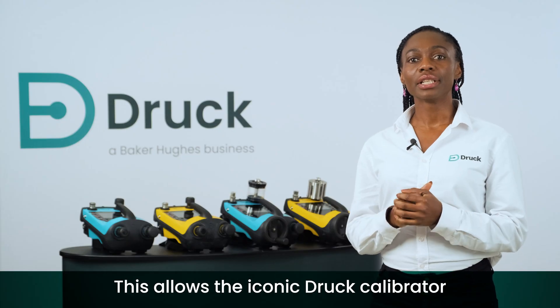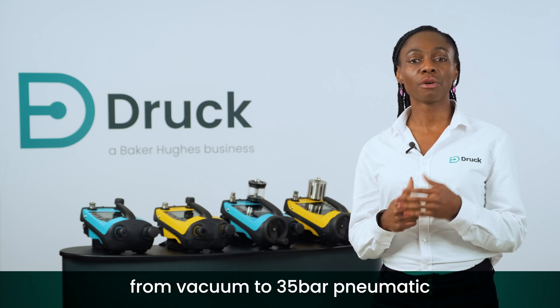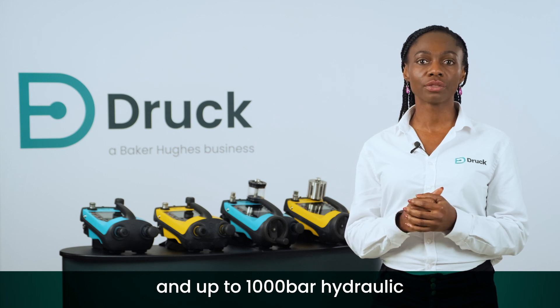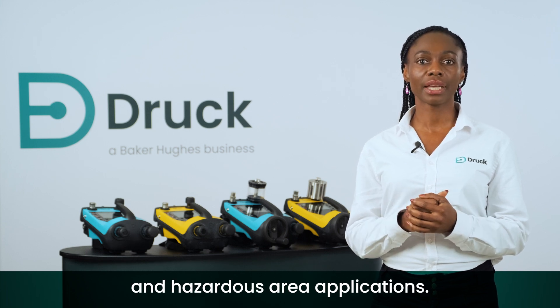This allows the iconic Druck calibrator to operate across an expanded range from vacuum to 35 bar pneumatic and up to 1000 bar hydraulic, for both safe area and hazardous area applications.